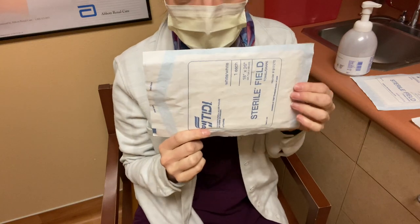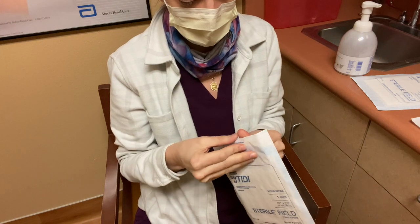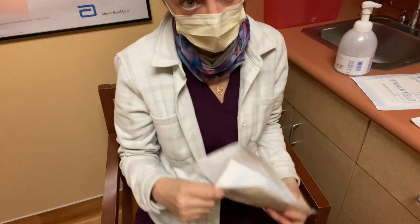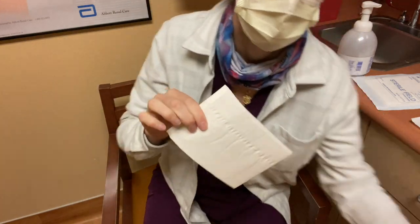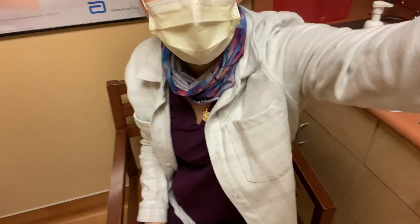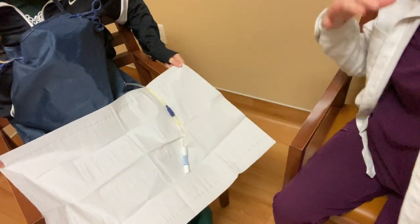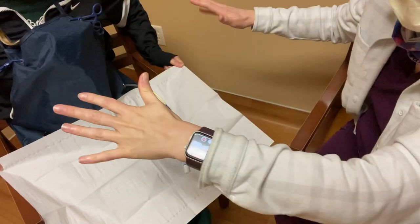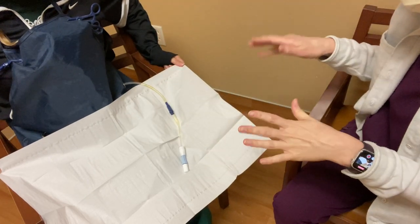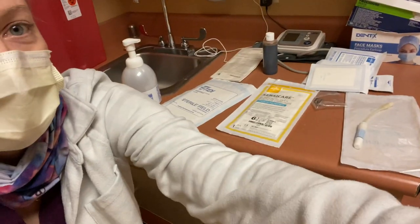First, I'm going to put the sterile drape under the dialysis catheter. Let's open it and see how I do with the sterile technique opening the drape. It's like nursing school all over again. You talk to your patient while they're doing this, and if they're anything like me, they are hand talkers. We can drop it on the drape, and we want to not touch the drape. I'm going to tell the peritoneal dialysis patient not to touch the drape. But we can talk — oh, how was your weekend? Tell me everything.